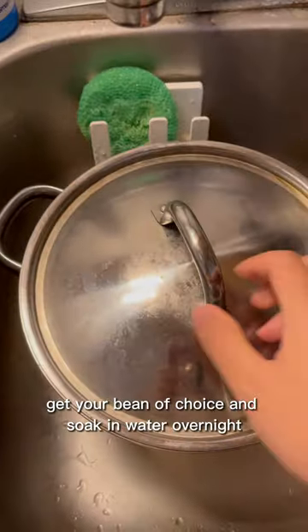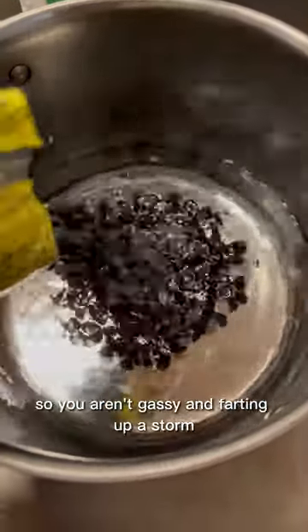This is a love letter to dried beans. Get your bean of choice and soak it in water overnight, so you aren't gassing and farting up a storm after you eat it.